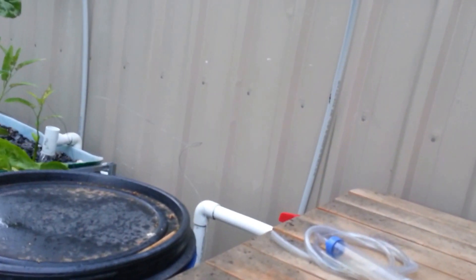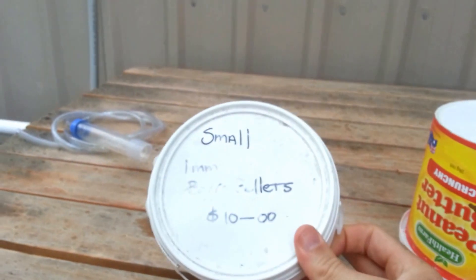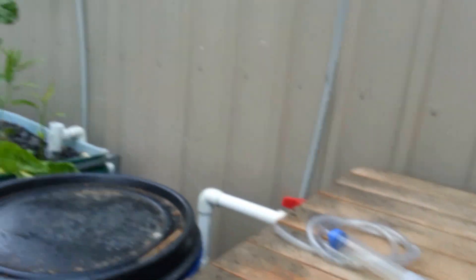Fish are in here. I've got 20 silver perch and 5 goldfish, fed on 1mm barramundi pellets — a pinch of that every day.